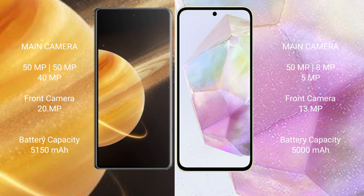Honor Magic V3 has a 5500mAh battery with 66W fast charging support. Samsung Galaxy A35 has a 5000mAh battery with 25W fast charging support.